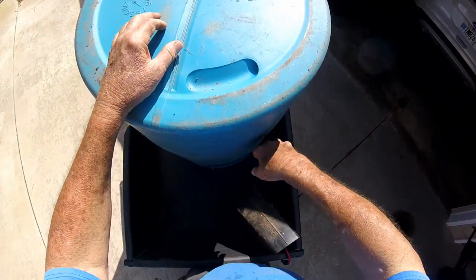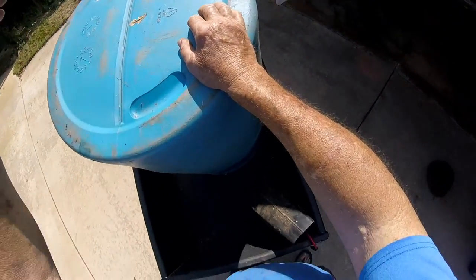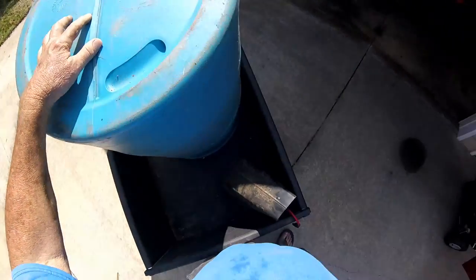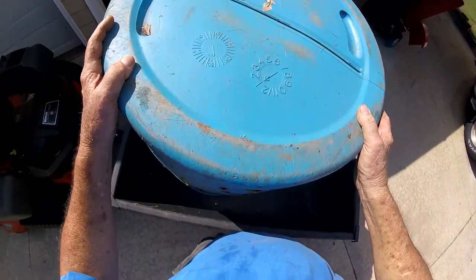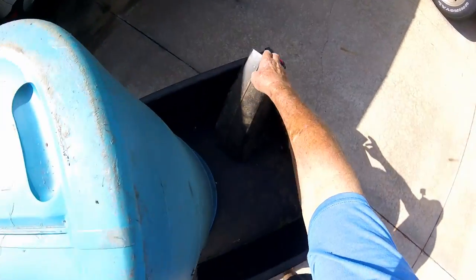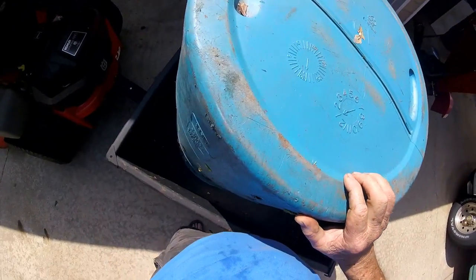It would just be a matter of putting a screen up here somewhere to let all the air pressure out. When the air blows in there, the chips would fall to the bottom and the air would come out the top. I could hold it down with a bungee cord. You can look in the screen to see when it's getting full, then have a bungee cord across here or something — take the bungee cord off and disconnect this.